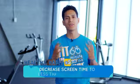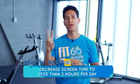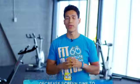And finally, the fifth healthy habit is decreasing your screen time to less than two hours per day. Remember, screen time includes TVs, movies, and video games. You can even make it a goal to have zero hours of screen time some days.